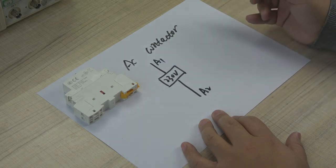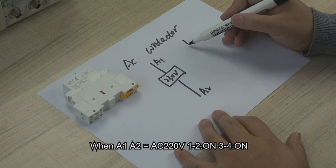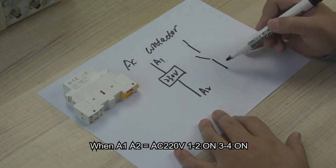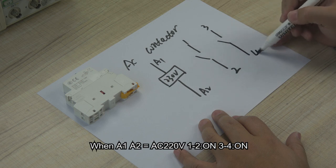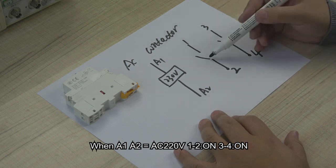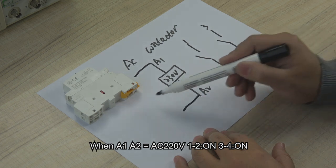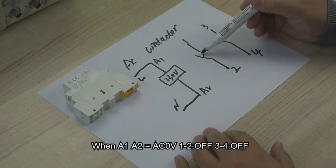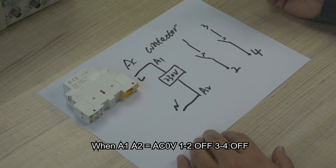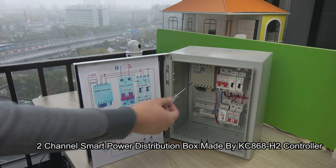This A1 and A2 supplies the AC contactor 220V. It has contacts: 2, 1, 3, and 4. This is just two switches. When A1 and A2 have 220V, then contacts 0.1 and 0.2 will be on, and 0.3 and 0.4 will be on. This is the smart power box. If A1 and A2 have no voltage, then 0.1 and 0.2 will be off, and 0.3 and 0.4 will be off.